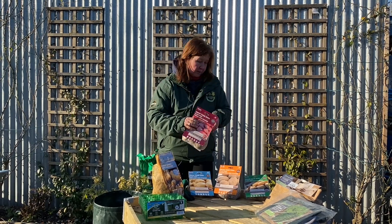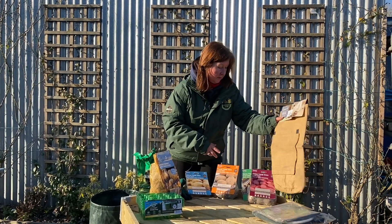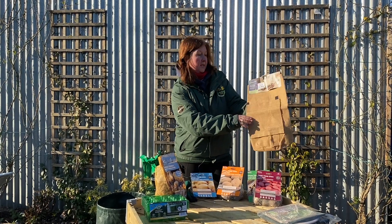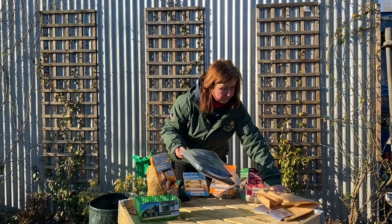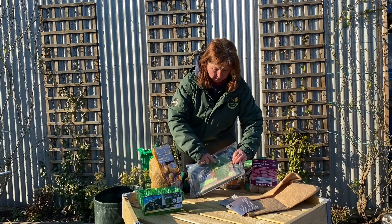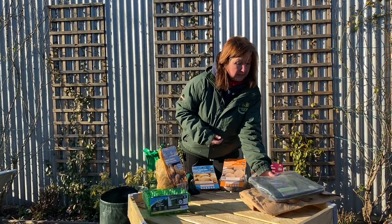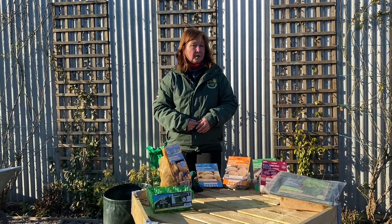We've got some containers you can grow your seed potatoes in. There's this Hessian one that makes a round sack with an opening so you can open it up and get your potatoes out. I'm going to use this one — a packet of two potato planters, just a green tub. It's similar to the Hessian one and has an opening in it so you can get your potatoes out easily.